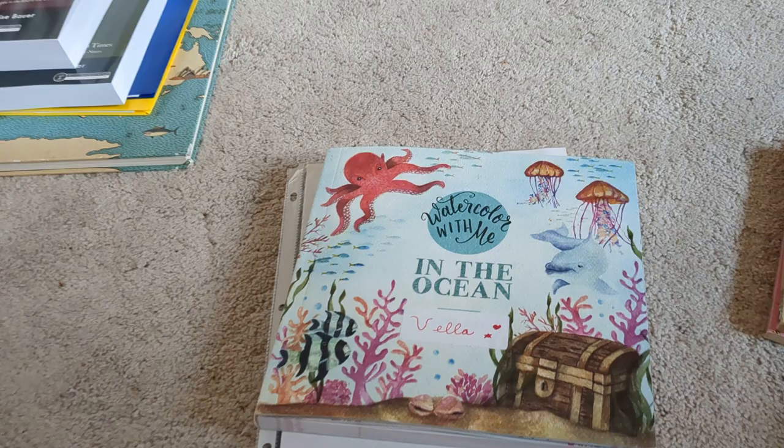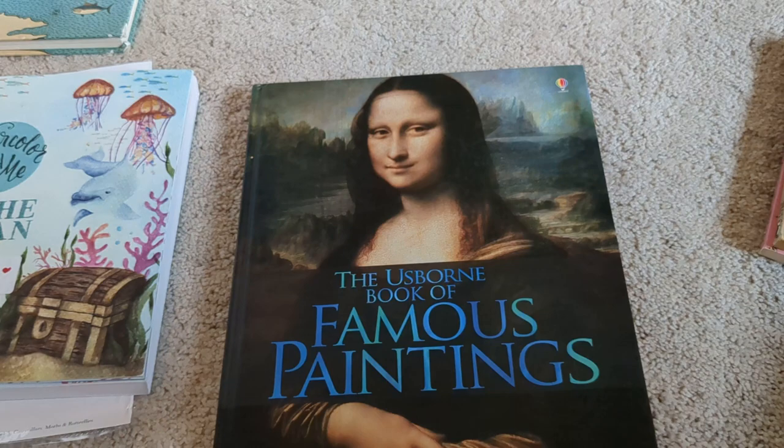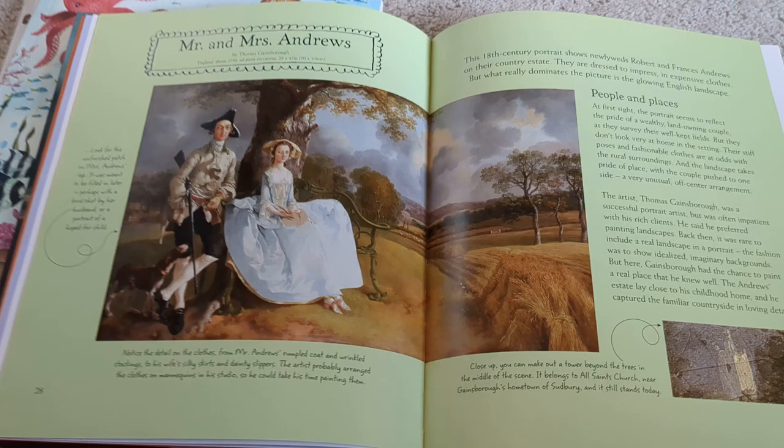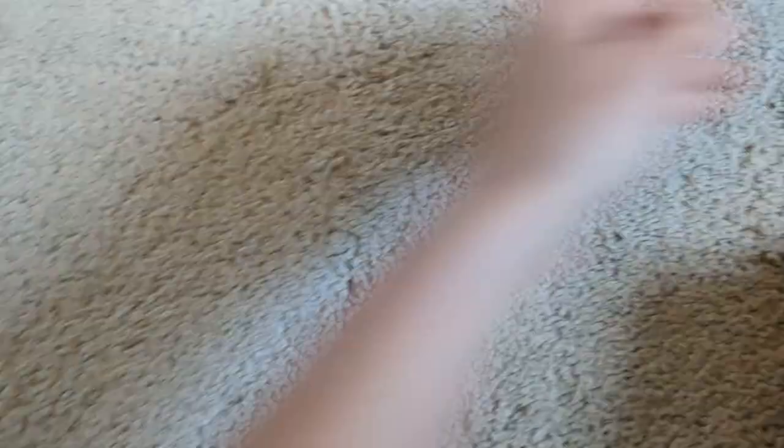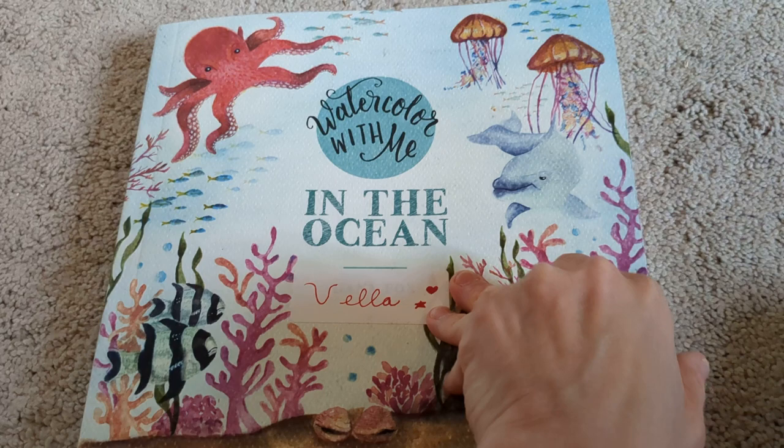We're going to do art study and watercolor study on Friday. For art study, the Usborne Book of Famous Paintings — my kids love art study. They love talking about art pictures and kind of transforming into the picture. It tells about the artist and the background of the picture. And then after I read that, I got this guide from Treehouse Schoolhouse — I will ask them two or three questions from this guide about the picture and we will discuss it.